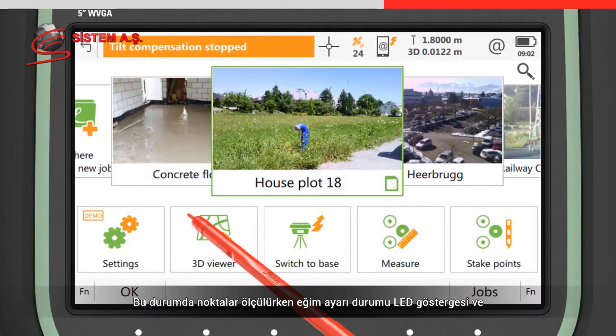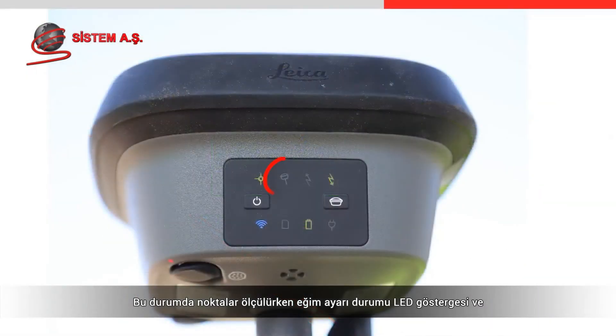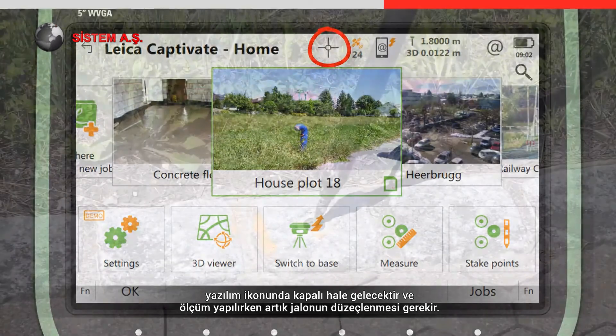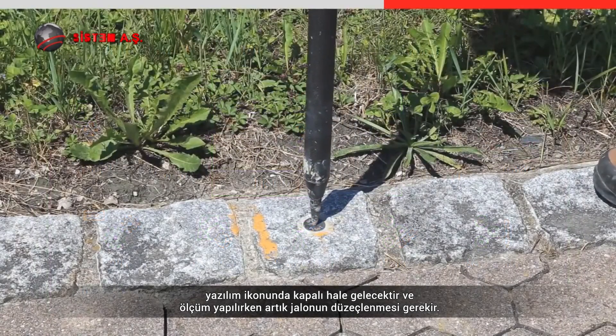When measuring with tilt compensation set to off, the tilt compensation status will appear off on the LED indicator and software icon, and the pole must now be levelled in order to make measurements.